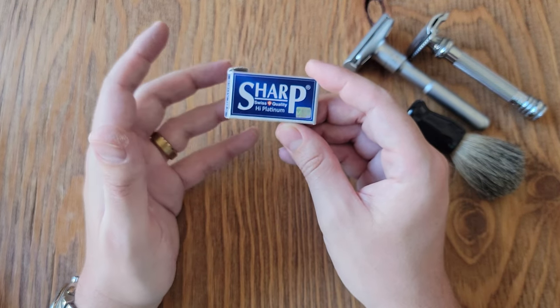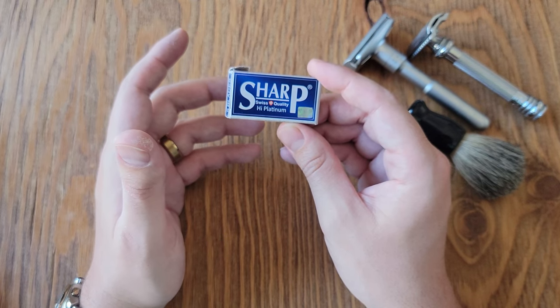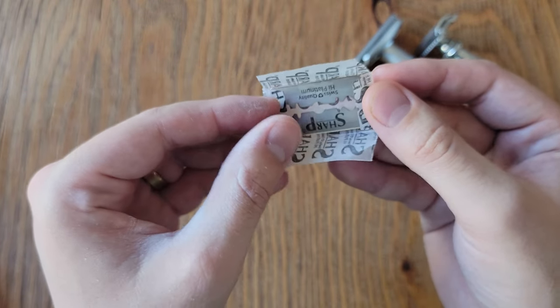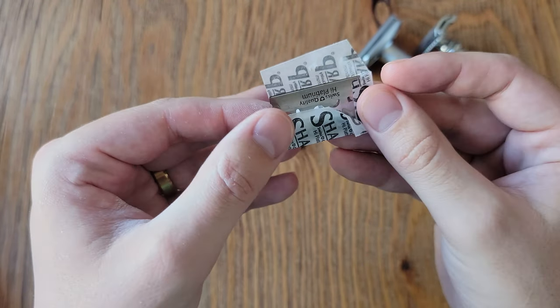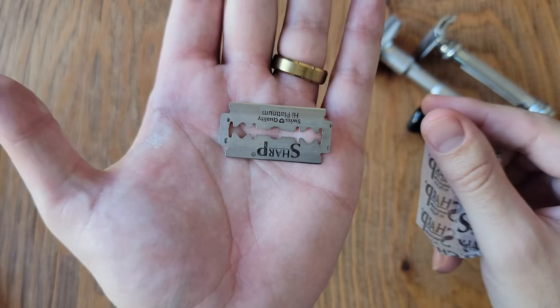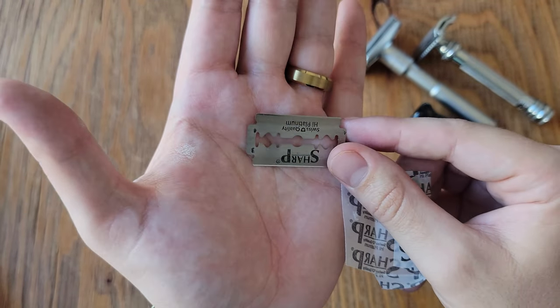Starting off, these blades came in a cardboard box, just like what's pretty typical with most safety razors. I will mention though that these blades did feel a little on the lighter side, and to me, that doesn't usually indicate good quality.